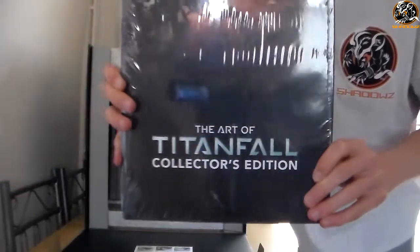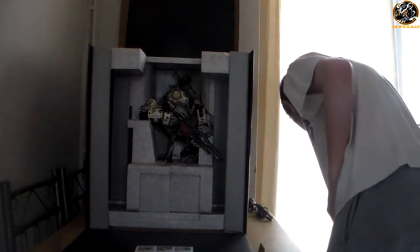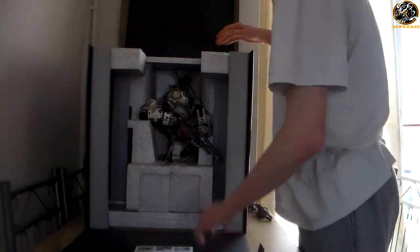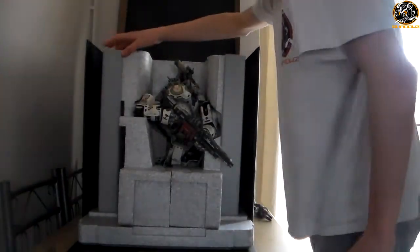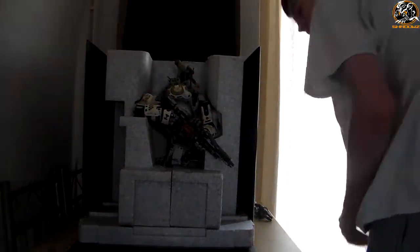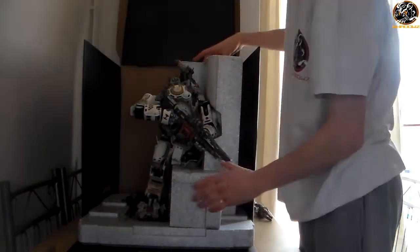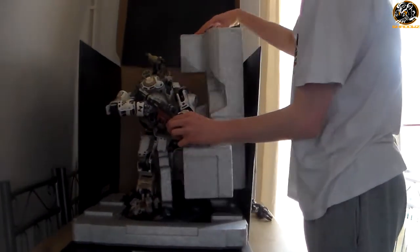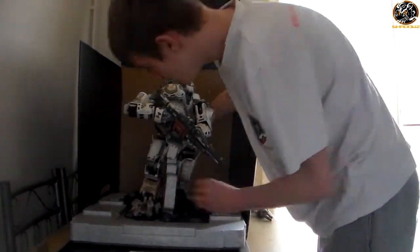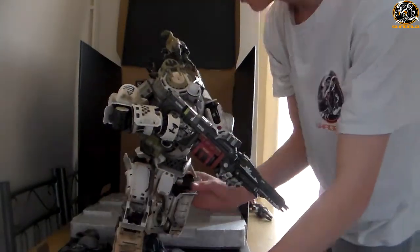Next is the limited edition art book of Titanfall — the Collector's Edition. I kept that sealed; I'll probably do a video in the future, maybe if I decide to open it up, showing you guys some of the pages. I hate polystyrene. If any of you guys have got one of those sounds that makes you absolutely squirm and you just hate it — like people usually hate the sound of forks against plates — let me know in the comments section below. I hate the sound of polystyrene, I just hate touching it.